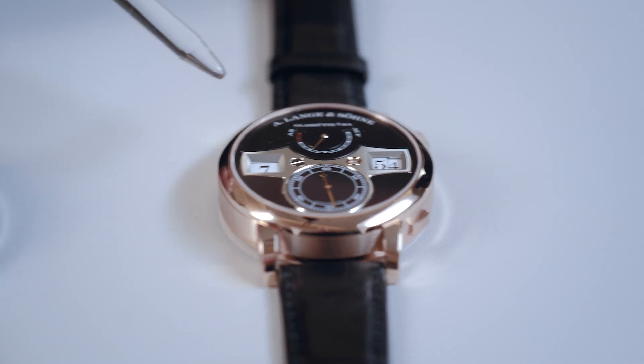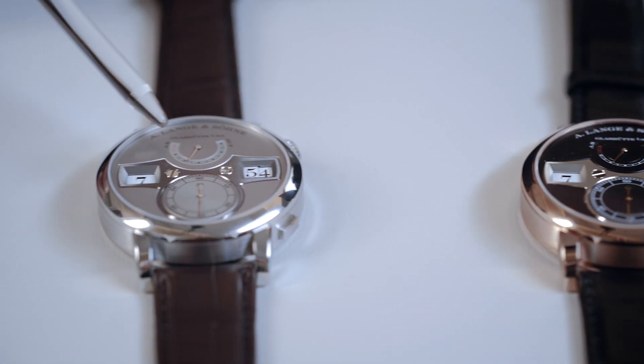And it has the inverse action. What does that mean? You push the button and nothing appears to be happening — but if you release the button, then the numeral jumps to the next hour. And of course, you see the crown where you can wind the watch, but also set the time every minute forward or backward. The watch is available in pink gold with a beautiful black dial, and in platinum.